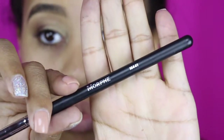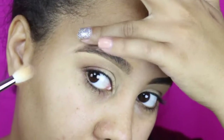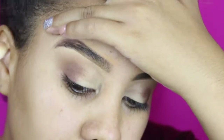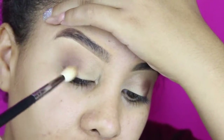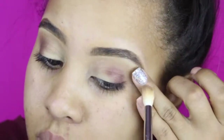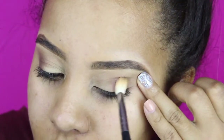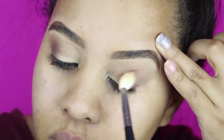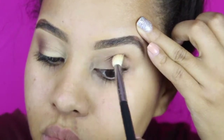Right here you can see me tugging a little bit with my ring finger — just a little bit because I do have kind of lines within my eyes, almost like a hooded lid but it's not. I'm just tugging slightly to make sure that's blended out and perfected in the crease. If you're having a hard time blending the colors out, sometimes it's best to just get another blending brush with no product on it and go back in and blend the colors a little bit better.